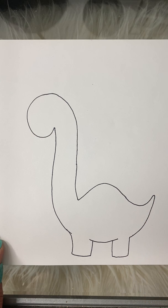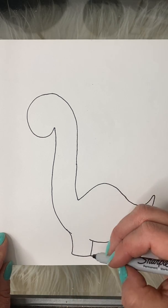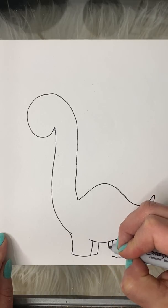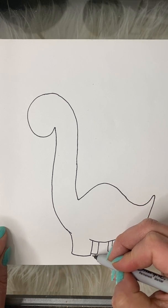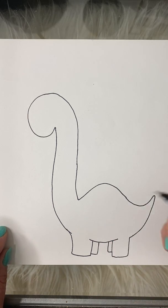I draw a curved line at the bottom for his belly and then I'm gonna go ahead and draw two legs. We don't see the whole leg — this is kind of like an L shape, a backwards L. This way it looks like they are behind these two legs that are in front of our vision.